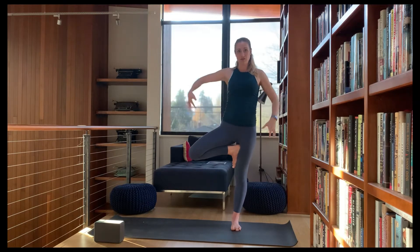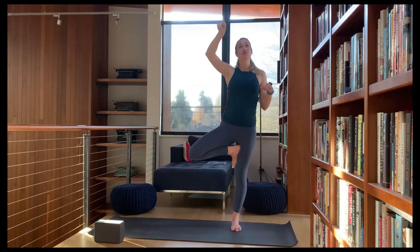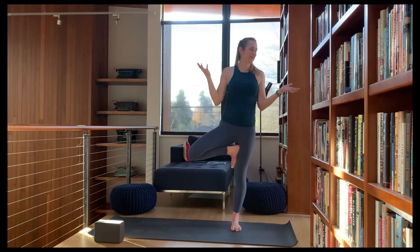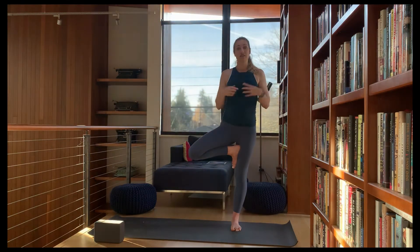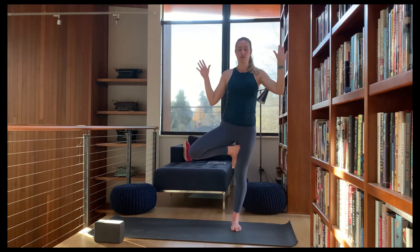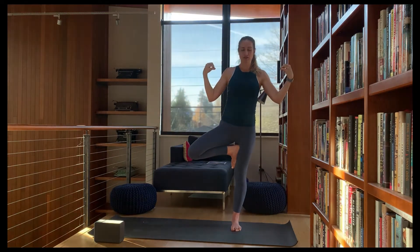If you're feeling strong and stable, maybe start to move your arms. If that doesn't change anything, change your drishti — look up to where the ceiling meets the wall, or look at your cat, your dog, your kids, or something that's moving. See if that changes things. If you're still upright, close your eyes and notice how that changes your perception of where your body is in space.